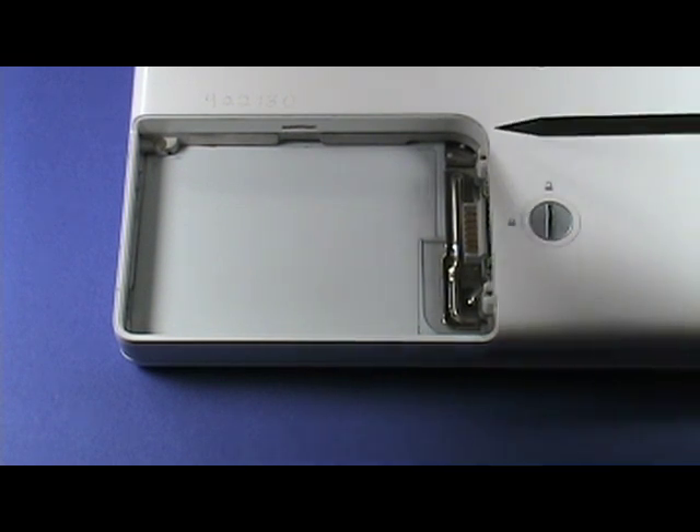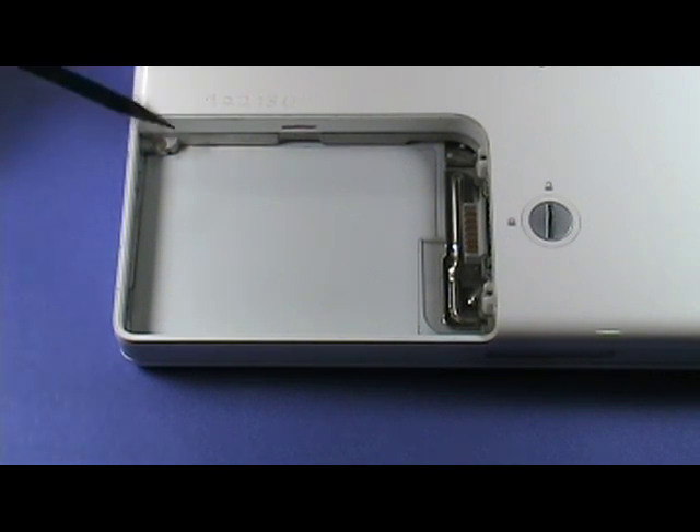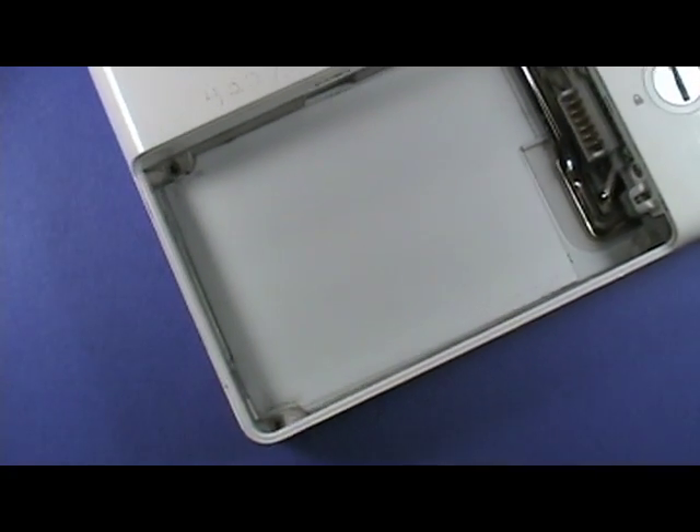Turn the iBook over and remove the following screws in the battery bay. When you remove the bottom case in a few minutes, notice this small tab. You will need to gently lift the narrow piece of plastic over this — take care as it is easily broken. Here is a close-up of the two screws at the battery connector.